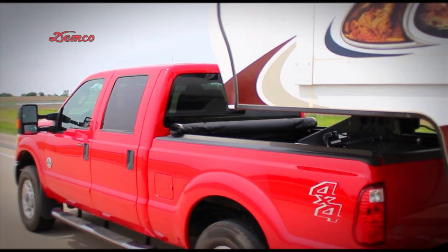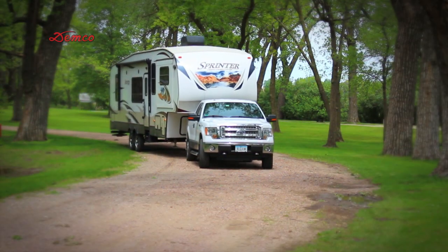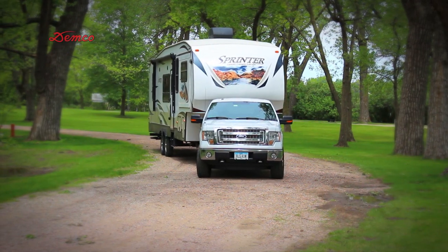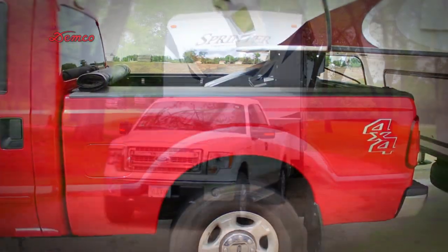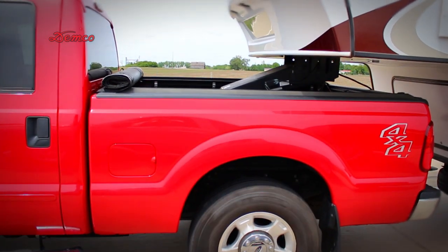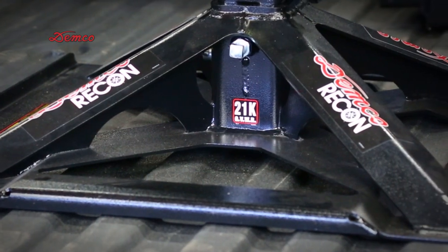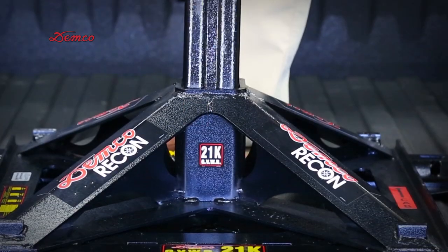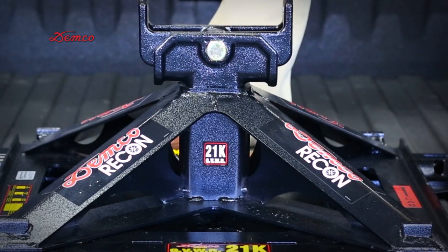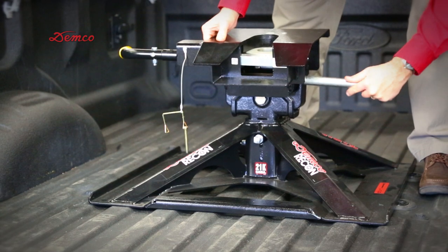Today, we want to discuss the assembly and installation of the Recon 5th-wheel hitch for 2-5/16th style ball mounts, or more commonly called the gooseneck ball. The Stemco part number is 855-0045. We have three main components of this hitch: the base, the upright that slides and pins to the base, and then the head.